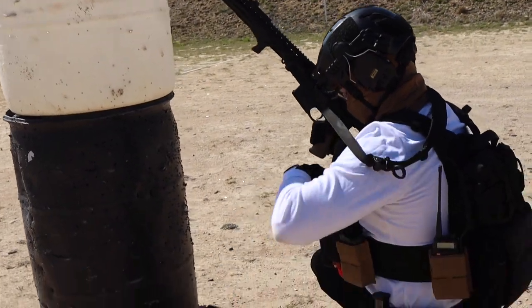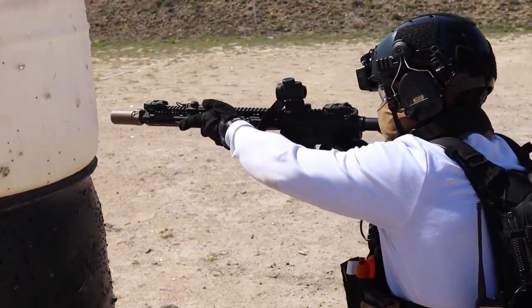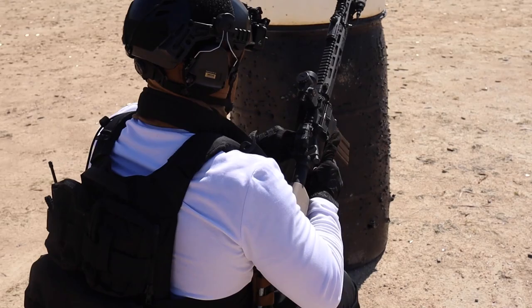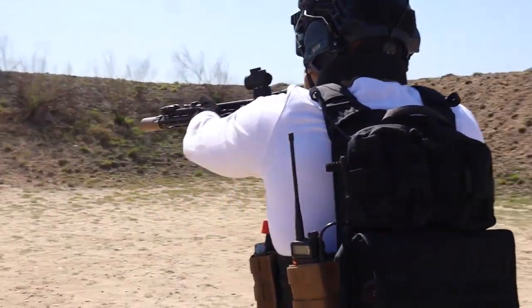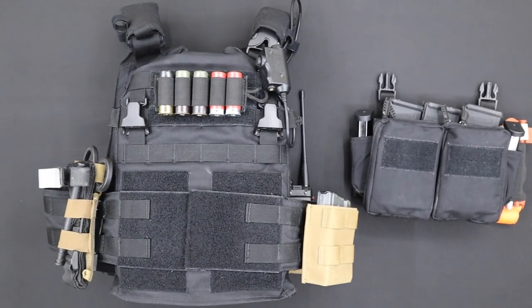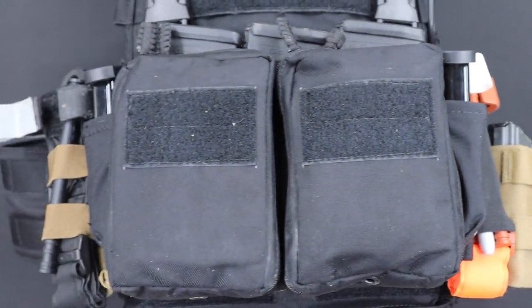I've connected two STEC 30-cal mag carriers to the cummerbund for additional support, but you can add anything that's MOLLE compatible. The front side of the rack is where you get to go full gunner mode. HRT has adopted the Swift Clip placard system, so you get the option to run multiple setups according to your personal preference. I'm running the Maximus placard for a balanced system that gives me medical, primary, and secondary options, and I can also use the pouches in front for admin accessories.